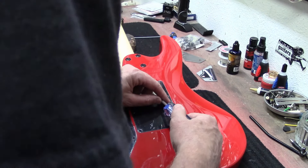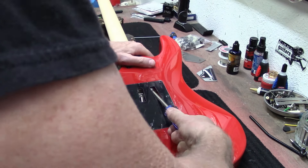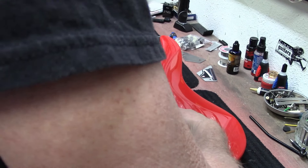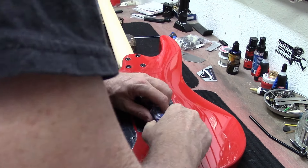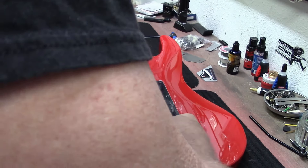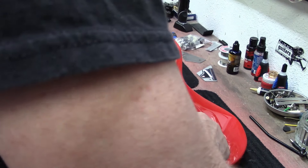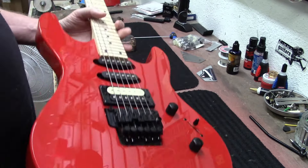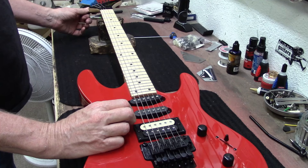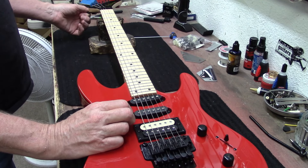I really like that they gave us some access here where we don't have to take the back plate off — we can just squeeze the screwdriver in here. Now we'll tune it again and hopefully that gets the bridge to lay nice and flat.